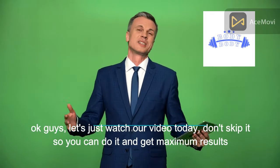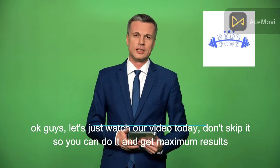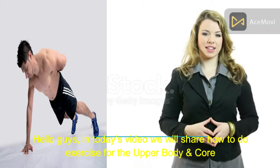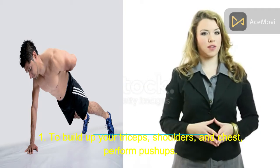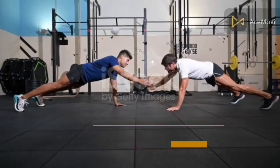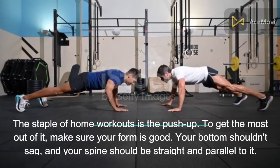Let's watch today's video — don't skip it so you can do it and get maximum results. In today's video we will share how to do exercises for the upper body and core. First, to build up your triceps, shoulders, and chest, perform push-ups. The staple of home workouts is the push-up.